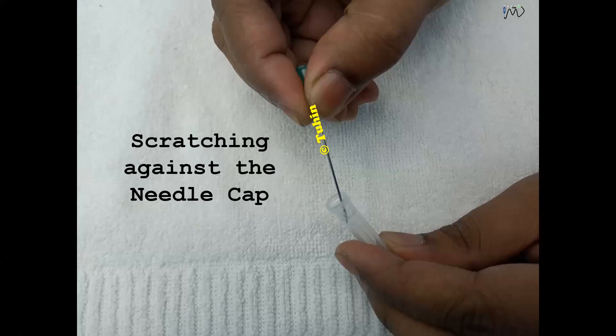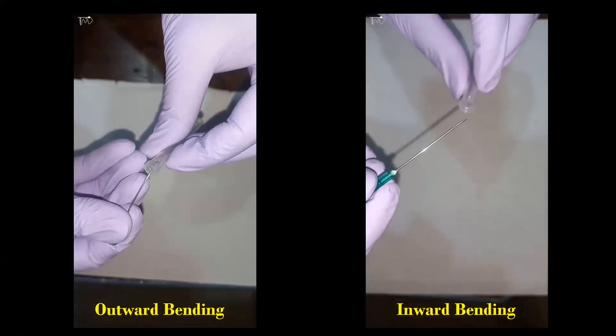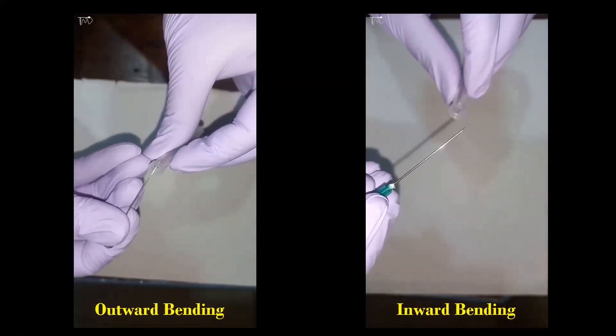This is what I do — just scratch the needle against the needle cap.